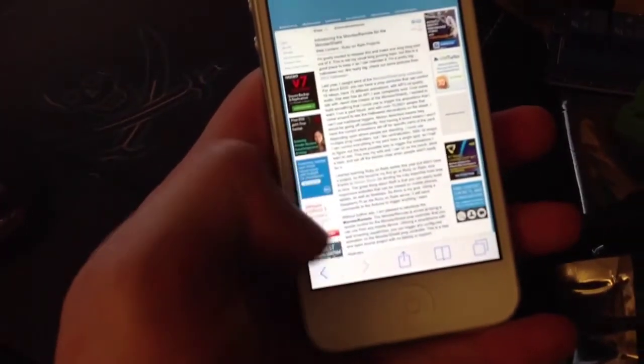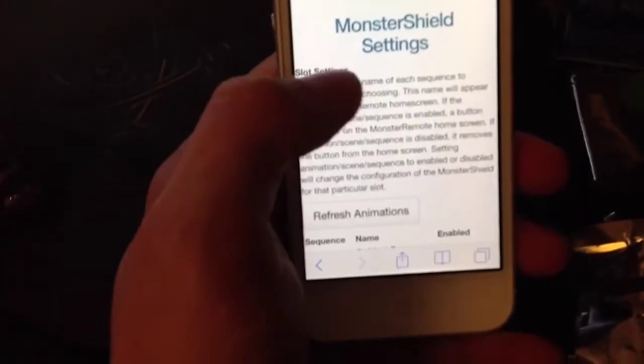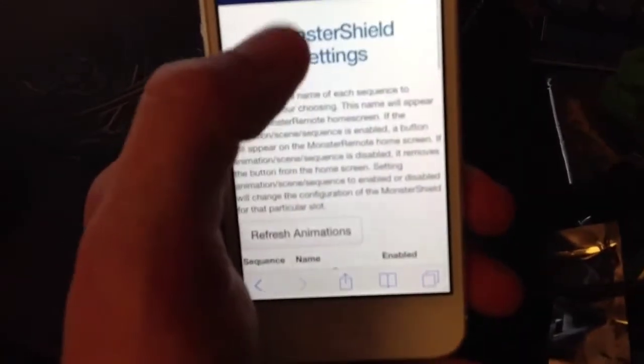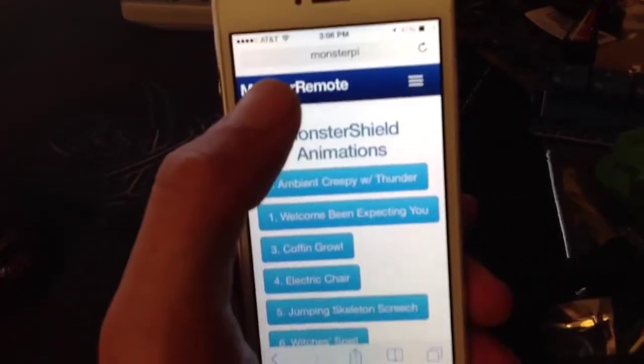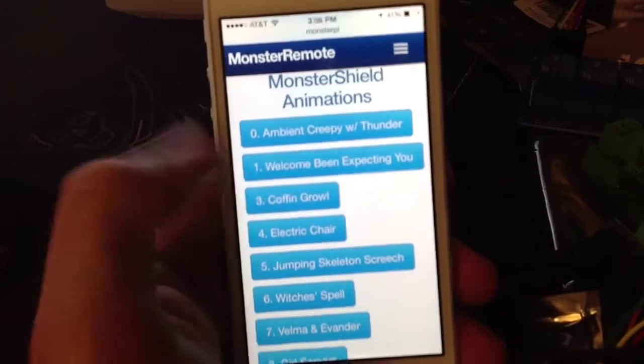If we go to the Monster Remote homepage, we can see that it's now in a false state. Going back to the main page, we can see that it's no longer there — number two's been removed. So I can also turn on and turn off the ambient settings through the Monster Shield side as well.